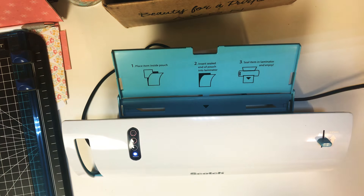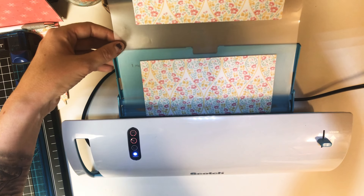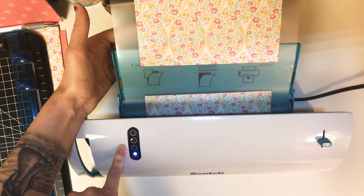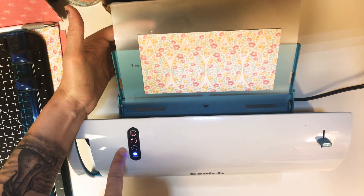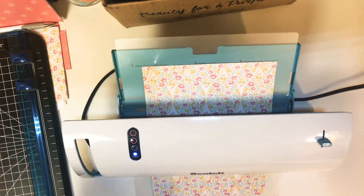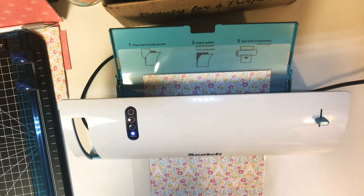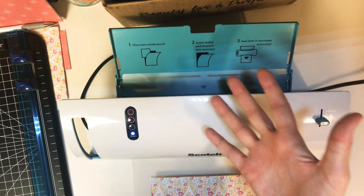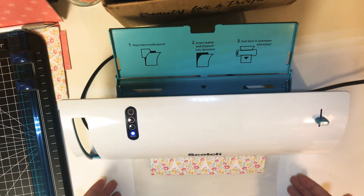This is the laminator I have — it's a Scotch brand, I got it at Walmart for fairly cheap. Place the sheet within your guides and put it in. When I turn mine on, it has settings — mine is already set to three mil. You can also use thicker laminating sheets with the five mil setting. The blue light shows when it's ready, so we'll just let it laminate. It's fairly quick and quiet. The main time concern is just getting it to heat up — it's very warm to the touch, so don't let little hands near it while laminating.